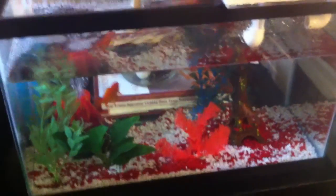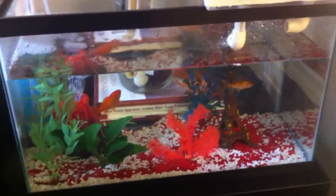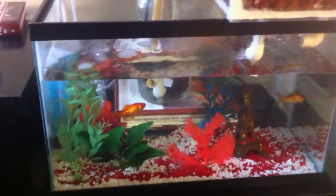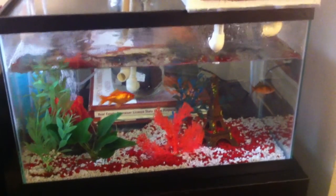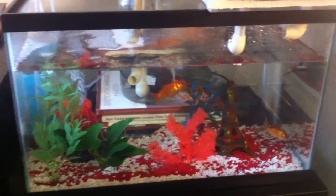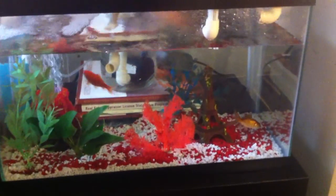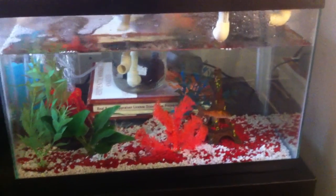What I want to caution everybody against is: do not use a chemical system cycler. You can find bacteria boosters or other types of things at the pet store to clear the water — don't use anything like that. I've tried them all and none of them work. What will happen is your ammonia levels or your nitrite levels will shoot through the roof and will never come down. I've never been able to get a cycle back to normal after using those — the fish will die and it's just a mess.